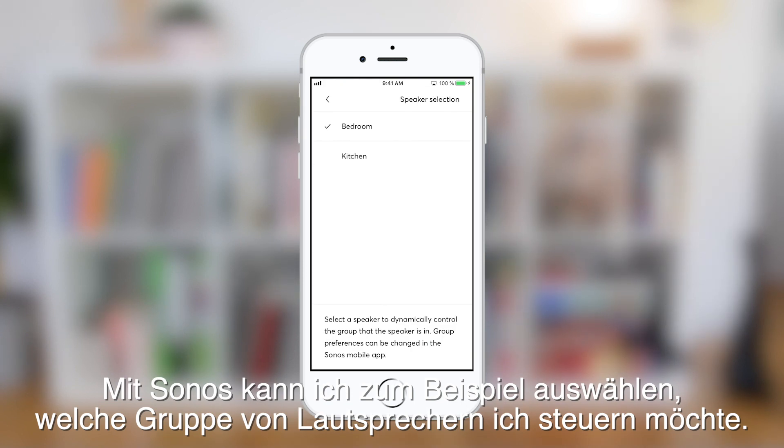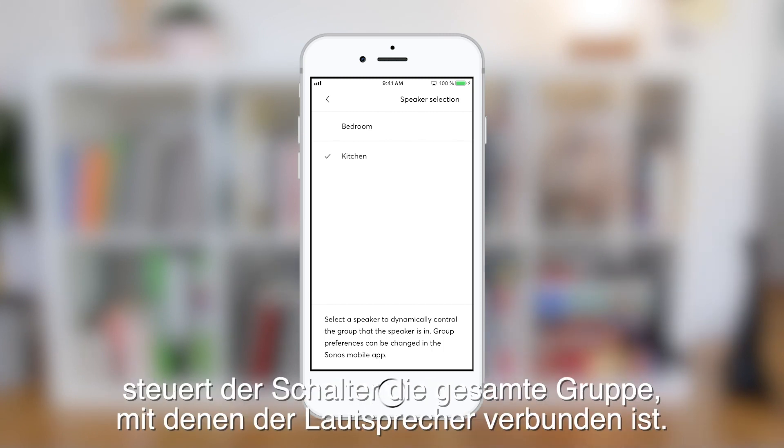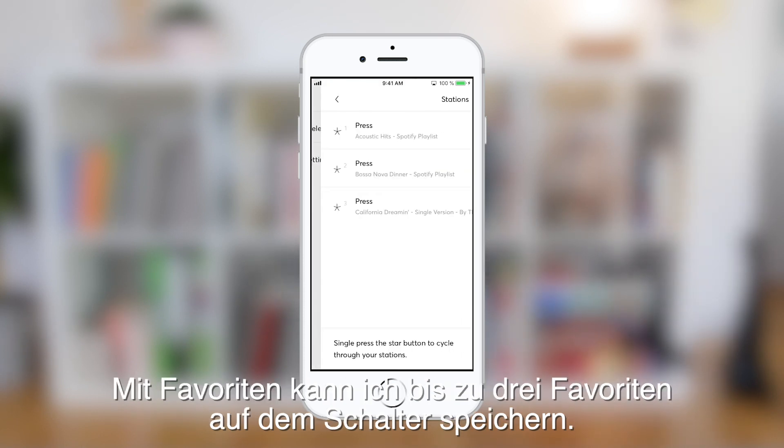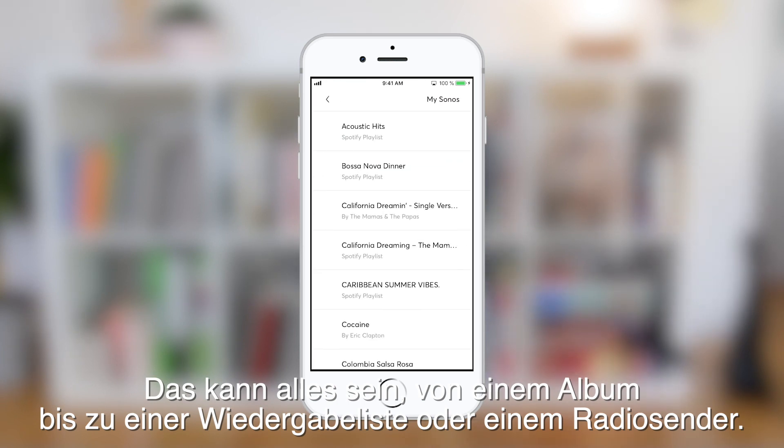I can start using the switch right away or adjust a few more simple settings. With Sonos, for example, I can choose which group of speakers I want to control. If I select a speaker the switch will control the entire group that the speaker is connected to. With favorites I can save up to three favorites to the switch, which can be anything from an album to a playlist or a radio station.